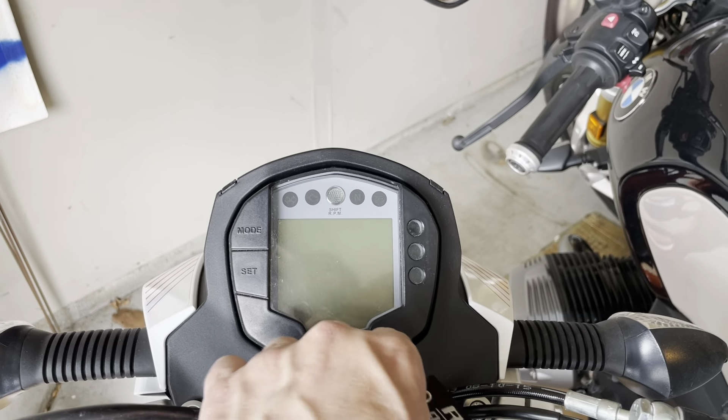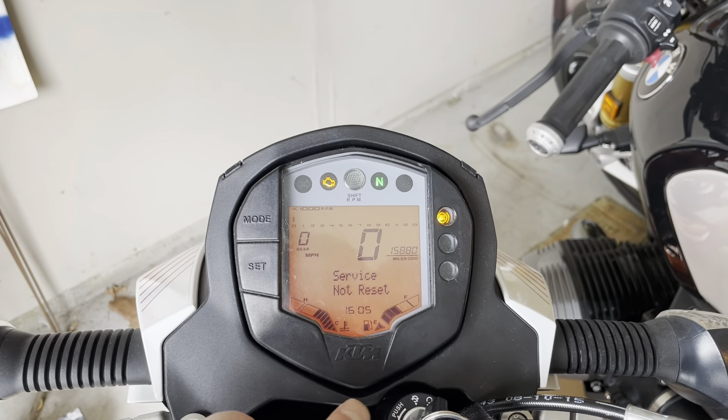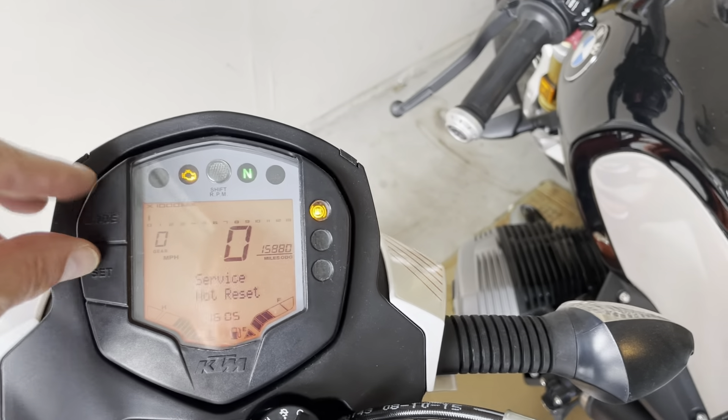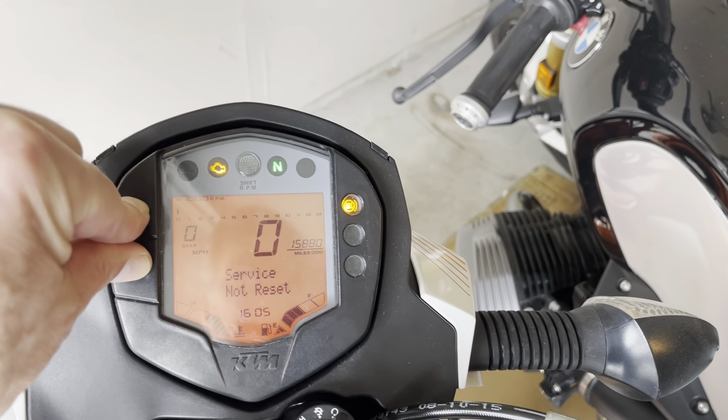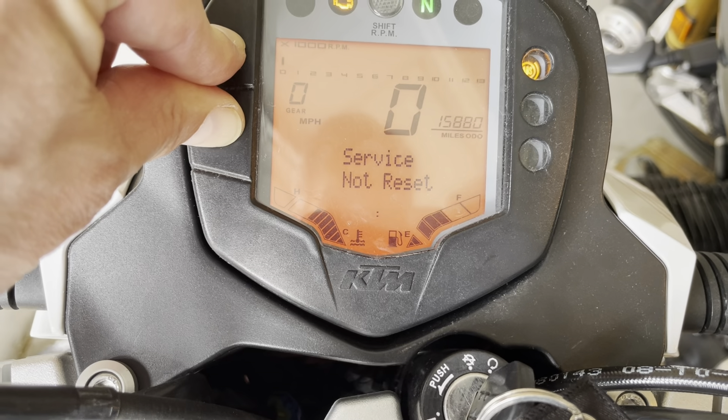All right folks, I'm going to show you how to set your time on your KTM Duke 390. Here you've got the time — you push these two buttons at the same time until you see the time flashing.